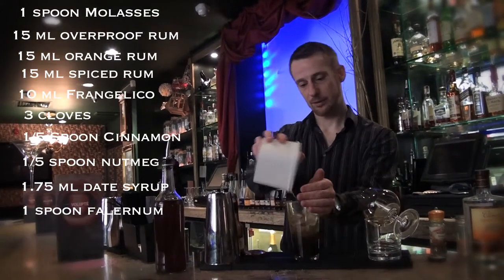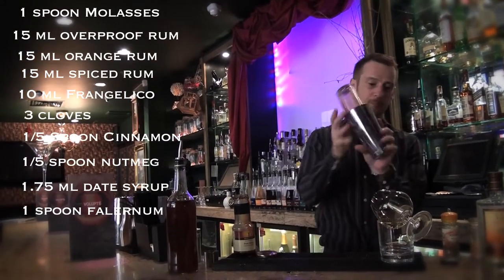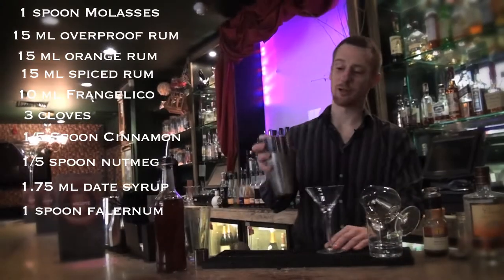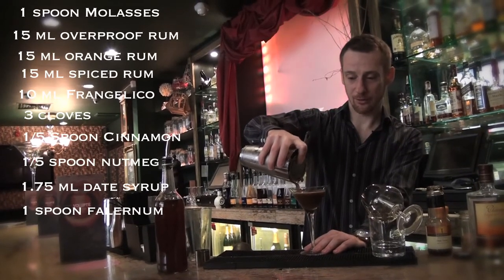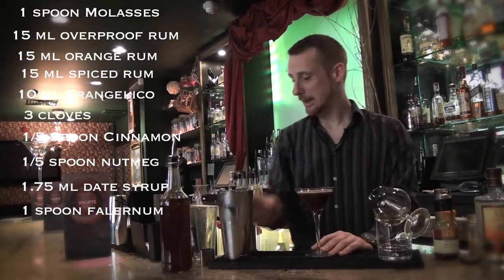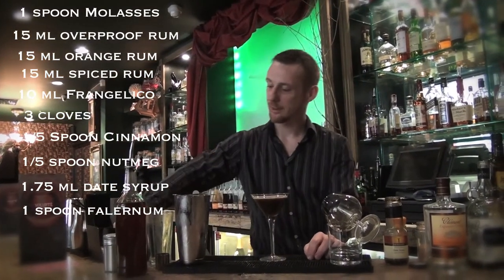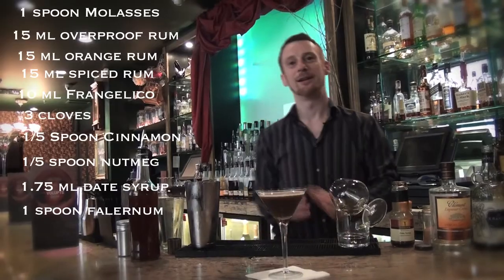This is a shaken cocktail, so take some ice and shake it well — all the spices need to really go into the drink. The official garnish for this cocktail is actually a piece of Christmas pudding itself, but considering it's the middle of summer, it's not available. So just to make it a bit Christmassy, add a little piece of Christmas pudding on the side and dust a bit of icing sugar on top. And that's your Pudding Cup. Enjoy!